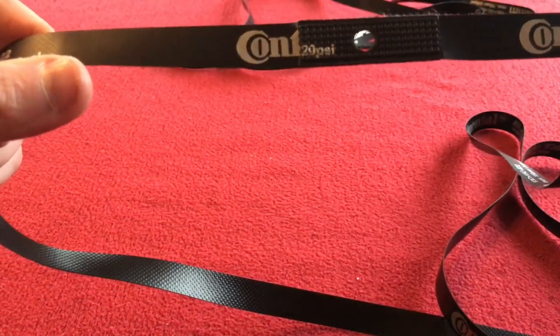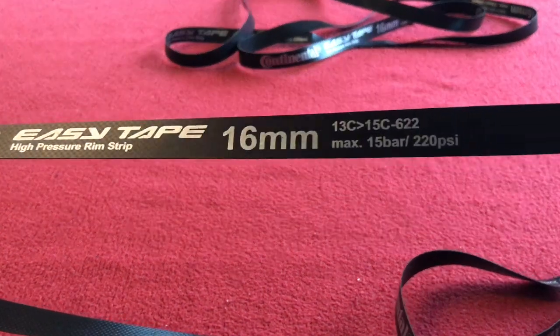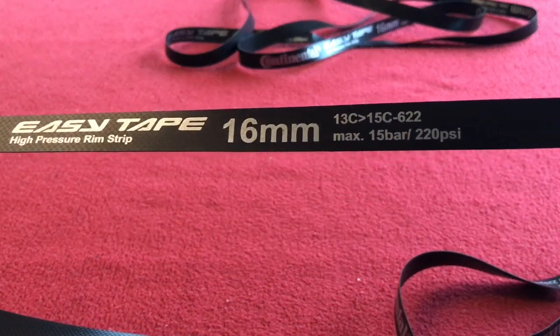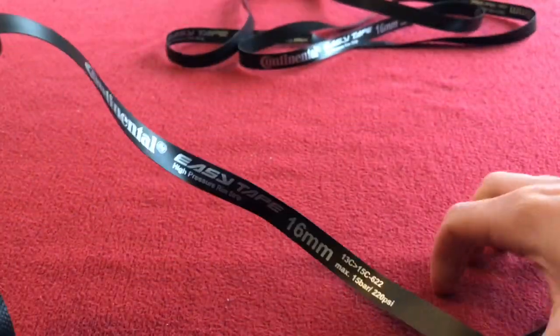This stuff is awesome. Maximum pressure 15 bar, 220 psi. Best rim tape I've used.